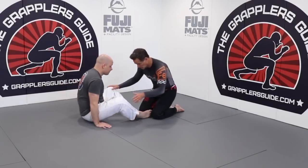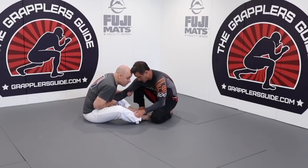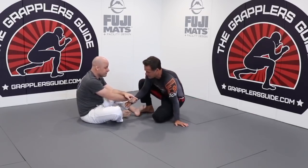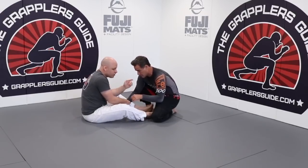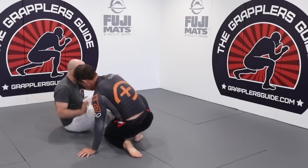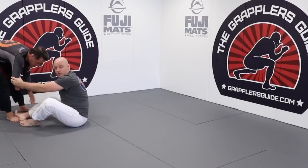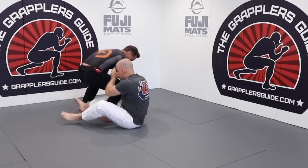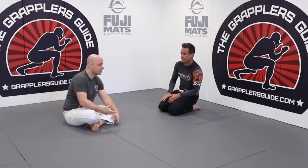If we're here and I get a two-on-one grip on him, when he goes to pass it's so much harder. He naturally wanted to break this grip because it's going to be so much harder for him to pass. If he tries to go around either way it's difficult. If he tried to do a knee cutter on me it's pretty much non-existent — he gave me his back without me even doing anything.